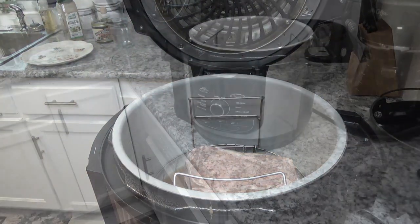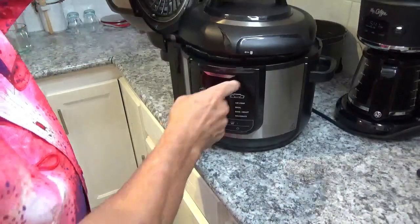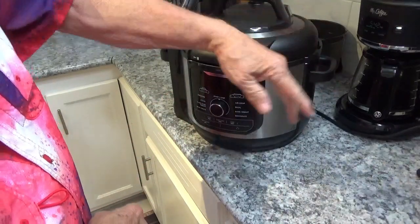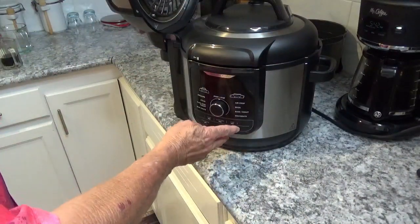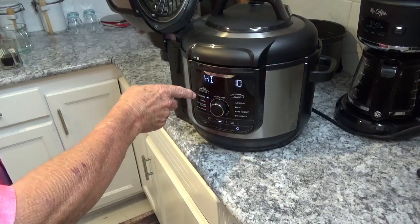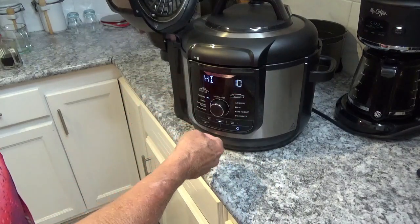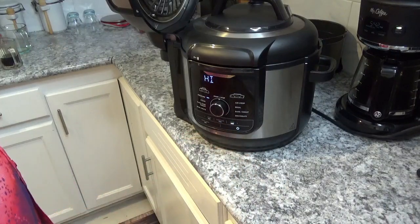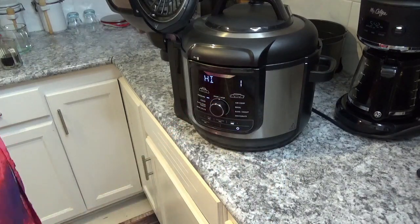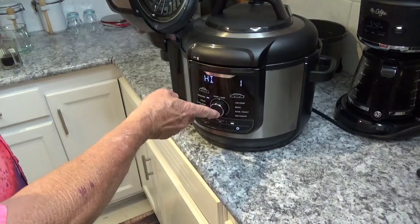Now we're gonna get out our pressure lid — line up your arrows on the front and turn it clockwise so it stops and locks into place. Turn on the power, take your selector knob and turn it over to pressure. It's set on 10 minutes high pressure, but we don't want 10 minutes, so hit the time button — it starts flashing — turn it counterclockwise to one minute. We're going to do something else with it after that one minute, then hit the start button.